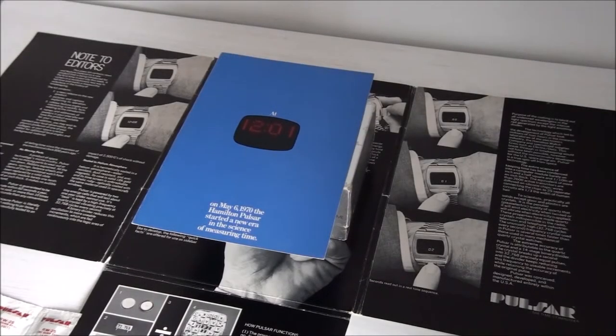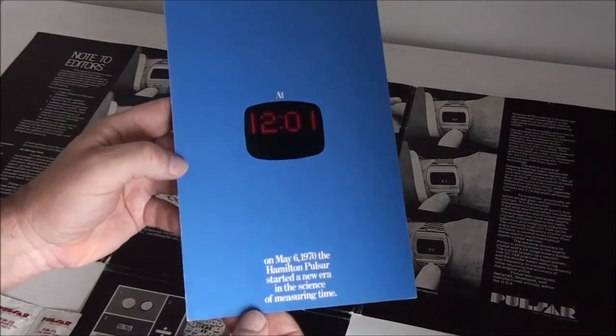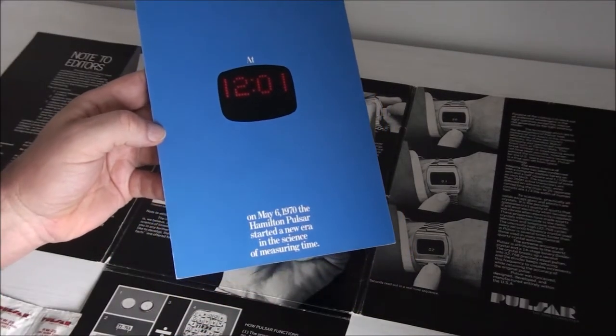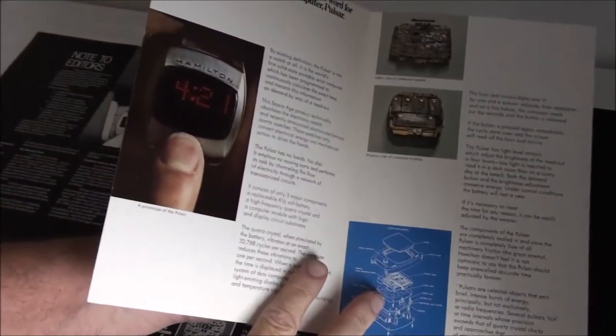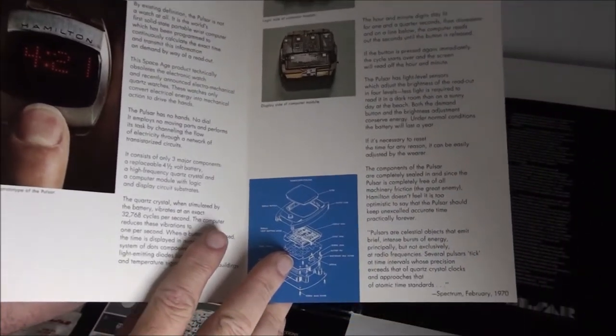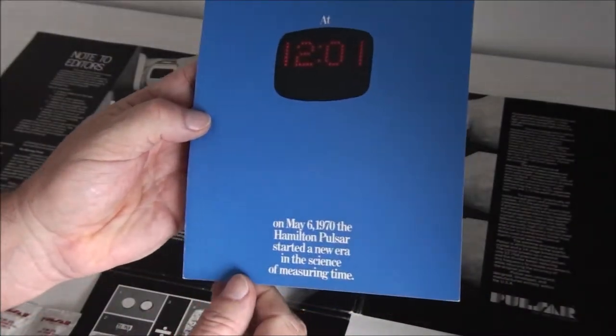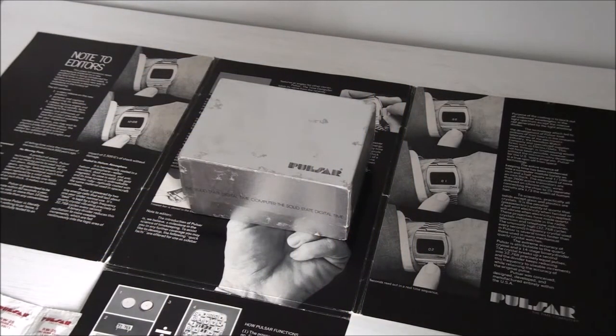This is a quick video showing you the Pulsar P1, which was the world's first ever LED digital watch. It was released in April of 1972. It was going to be released on the 6th of May 1970, but they didn't have it ready. On that date they had the prototype, and apparently they only made five Hamilton prototypes which never went to market — so it was about two years later until the actual P1 was ready to be released to the public.